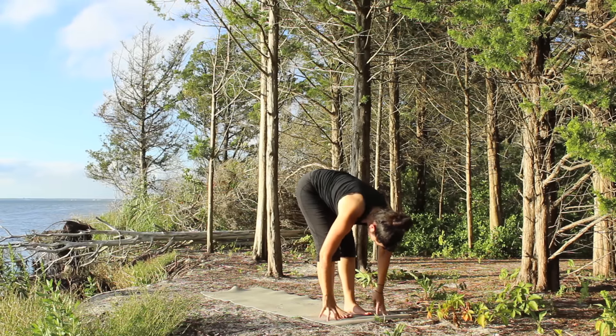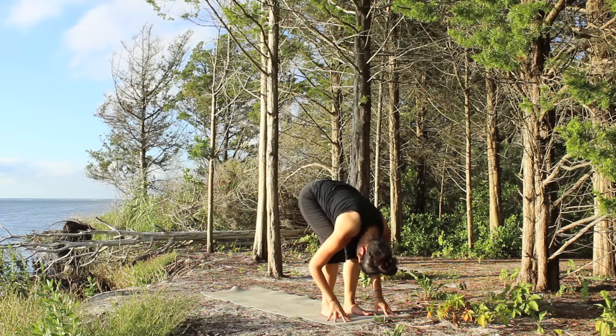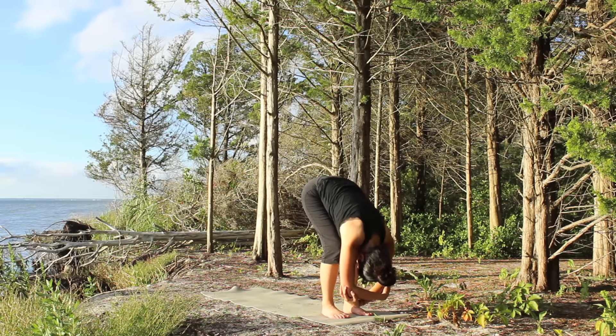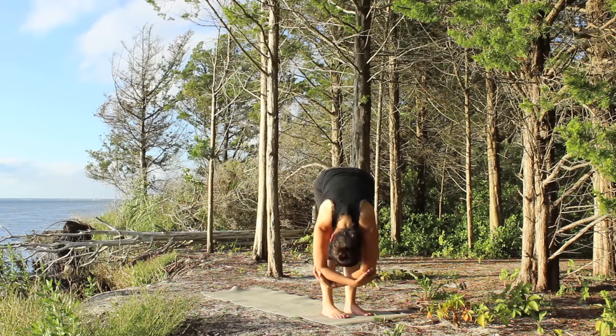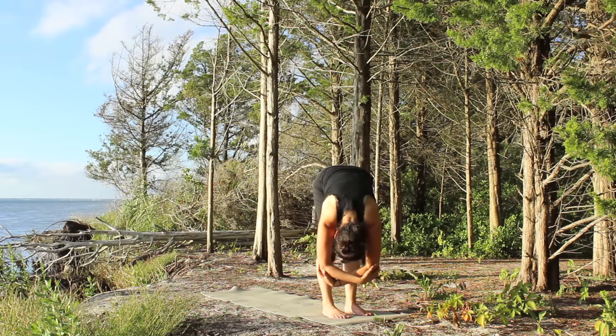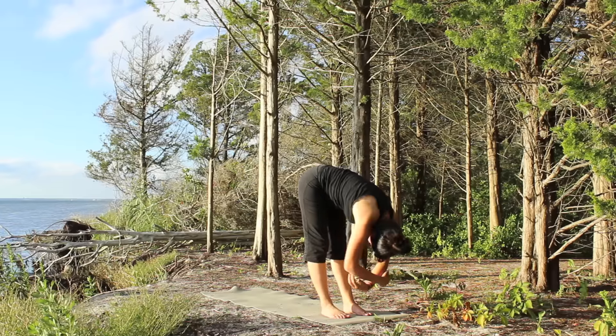Walk it forward, bend over your knees, folding over the legs, keep the knees bent, grab onto opposite elbows, let your head just hang. Maybe add a little sway side to side, legs straight or bent, your choice. Really relax the neck and shoulders.